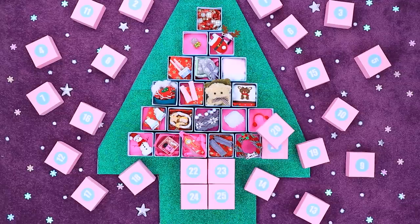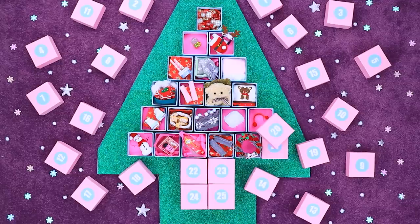Thanks to the advent calendar, this pre-Christmas month became the most magical for our Barbie family! Did you like our everyday doll outfits? Hit the thumbs up, click on the bell, and don't miss any new videos! Lalalu has a ton of awesome ideas!